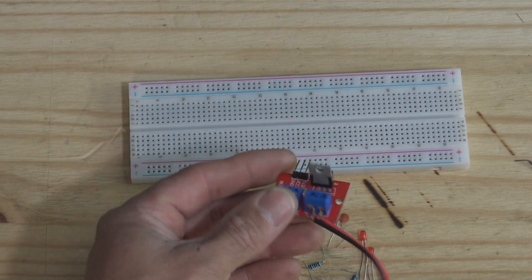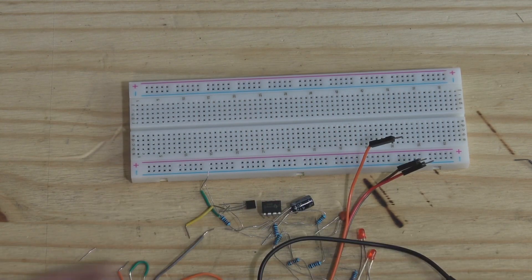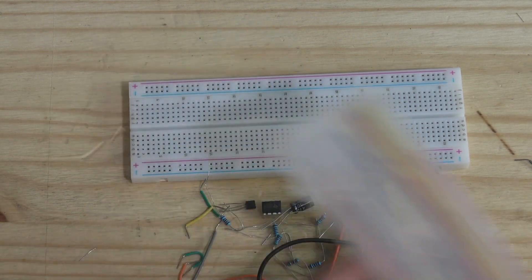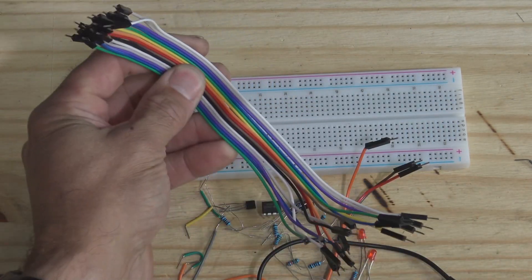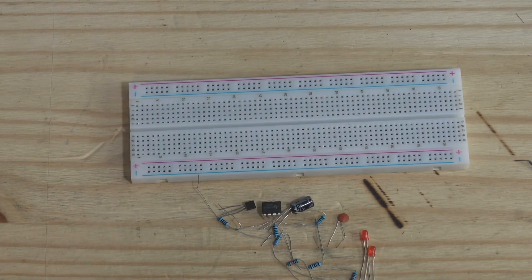A couple of LEDs will get us started. Later on we're going to add a MOSFET module to the project, and don't forget lots of jumper wires - the more the merrier. There are multiple kits you can get, or just get some hookup wire or ribbon cable with male-to-male ends and you'll be all set. These electrical components are listed in the description of this video.